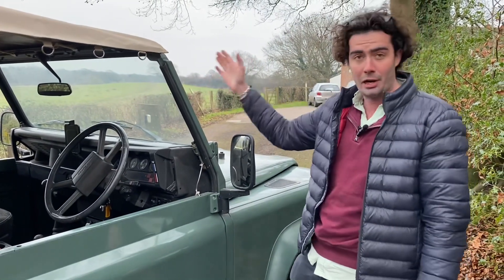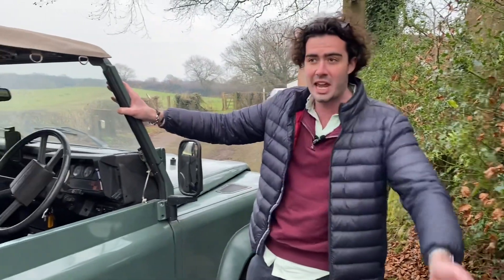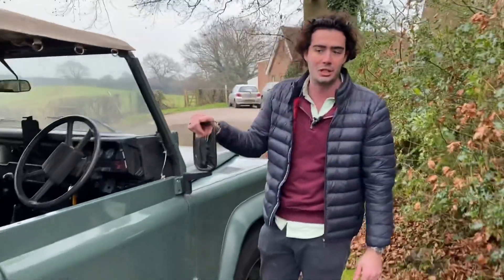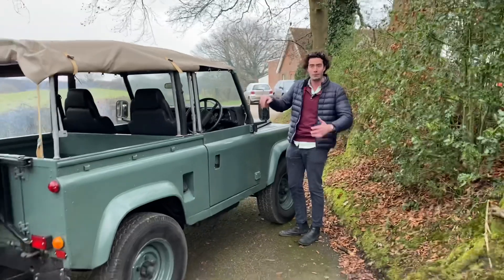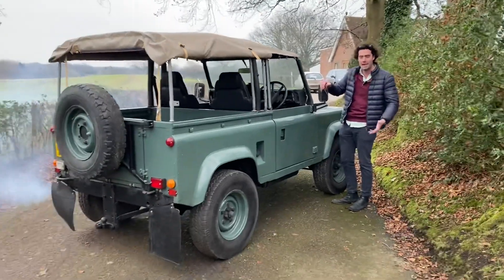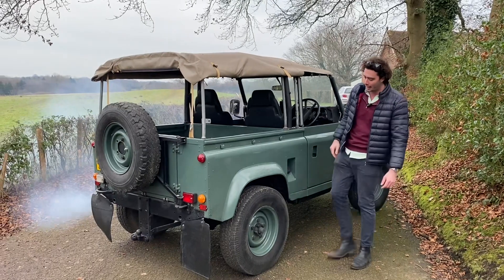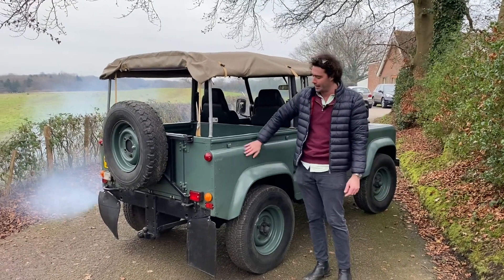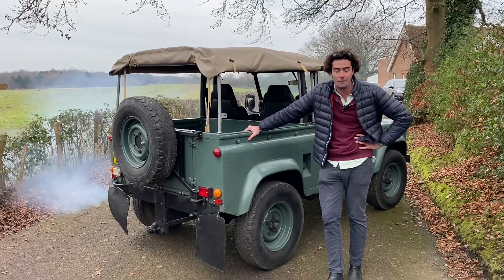There are loads of cars out there like this — Land Rovers, MGs, Mercedes, whatever it might be — with very old diesel engines that just aren't reliable, are really hard to maintain, and expensive to run. Why not convert them to electric? Give us a ring and we can see what we can do for you. But now, let's take it back to the workshop and start pulling things out of it.